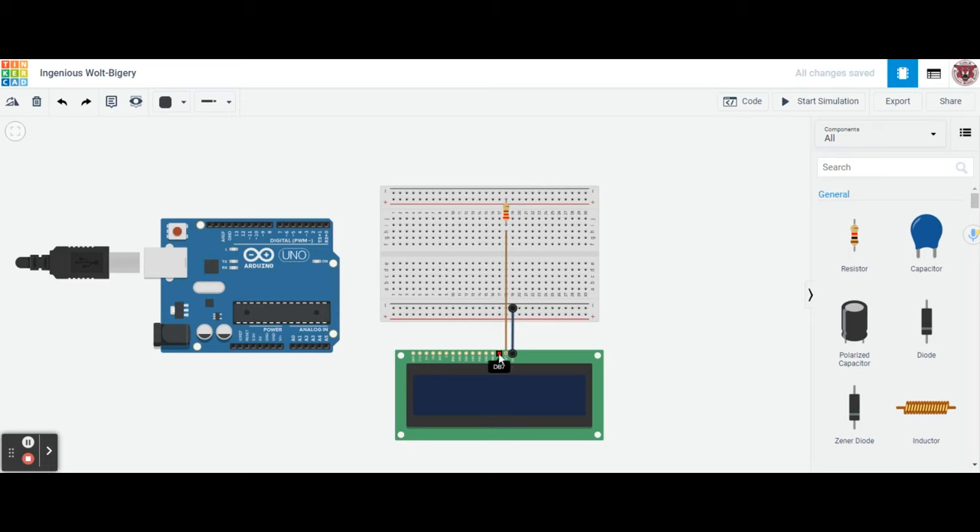Next we're going to connect DB7, which helps program the LCD screen. We'll use a purple line going from DB7 up to F17. Then from G17, we go over to pin number 2 on our Arduino Uno R3. So pin 2 is the first line going into the Arduino.